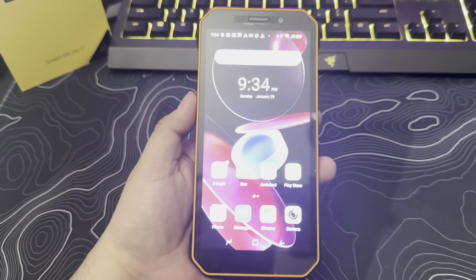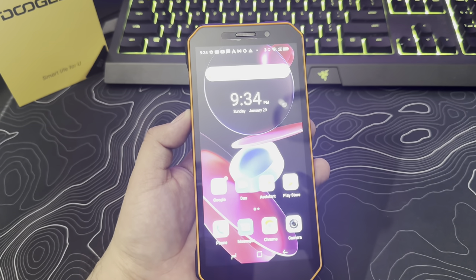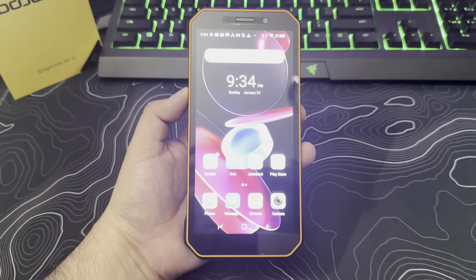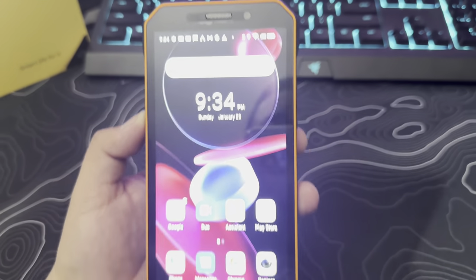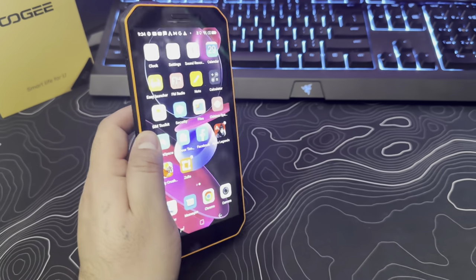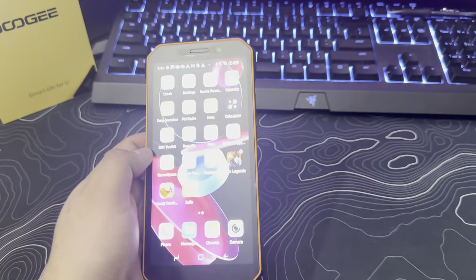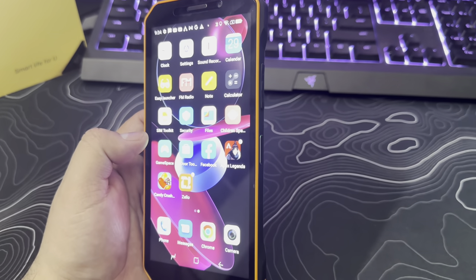Overall, the phone has a 5,180 milliamp battery, so it has a big battery that will last a long time. It does run Android 12, which is very clean. The glare of the lights makes it hard to see on camera, but it does run Android 12.